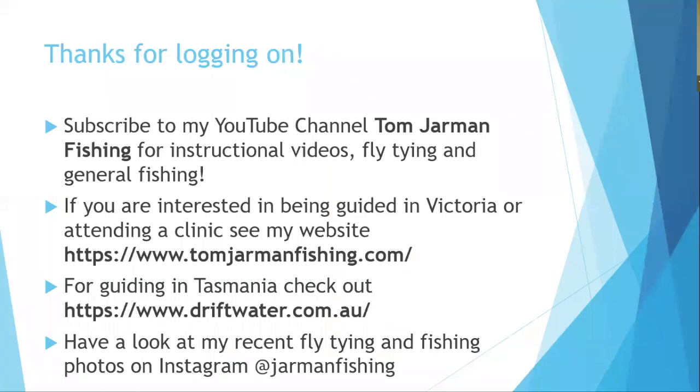Wrapping up with 61 attendees — a great turnout. Fly tying videos are available on the YouTube channel, and more information on clinics or guided fishing is at tomjarvinfishing.com or driftwater.com. Questions will now be taken.